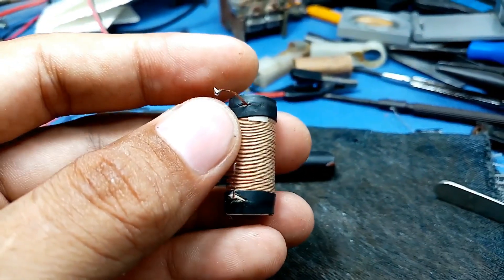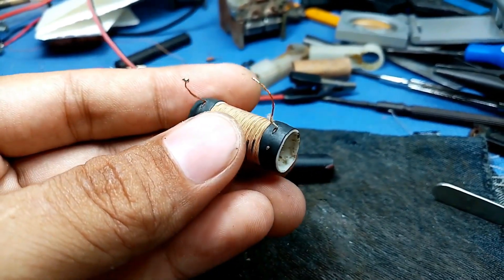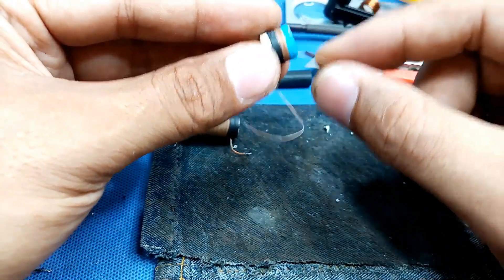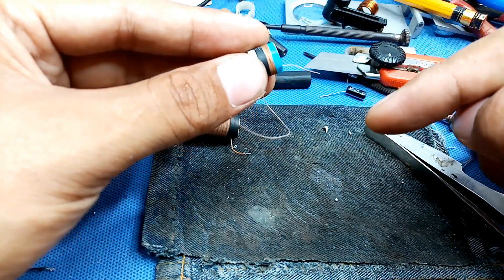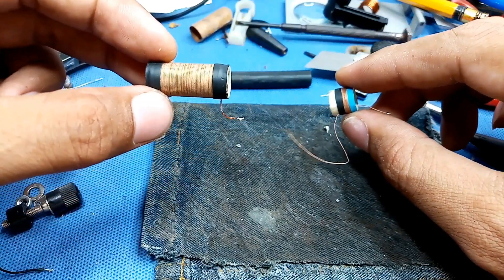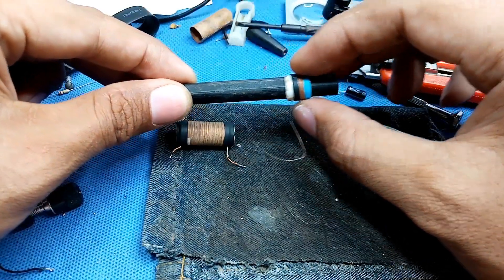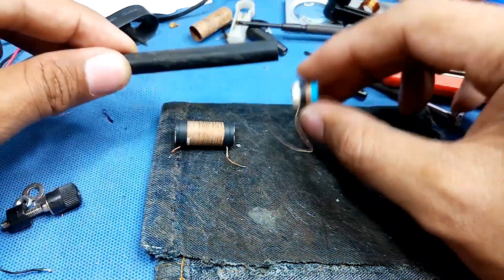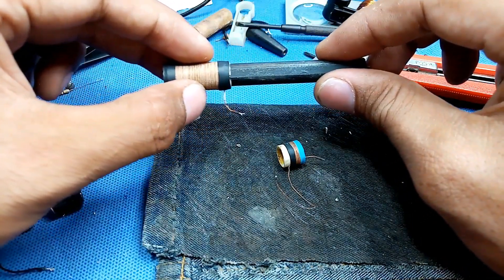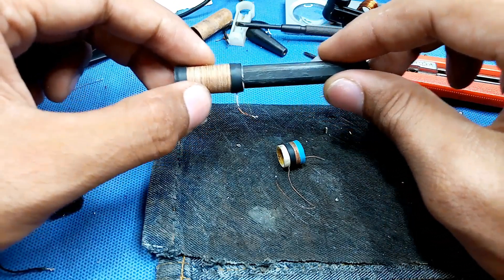This is my 8-turn tap. This blue part will go to my tuning capacitor. I will solder this onto the 72-turn coil. I separate the 8 turns so I can adjust my radio and get the frequency — this is just like the basic method of how to align an AM radio.